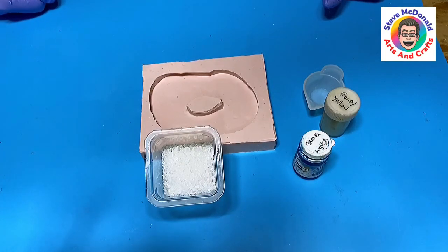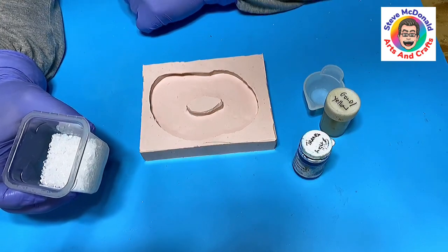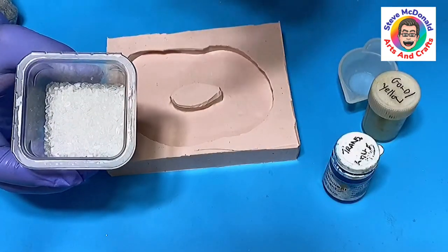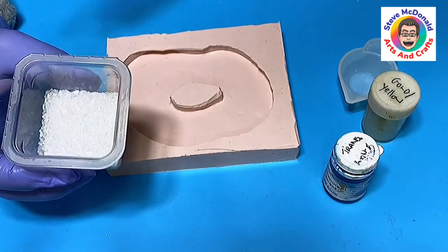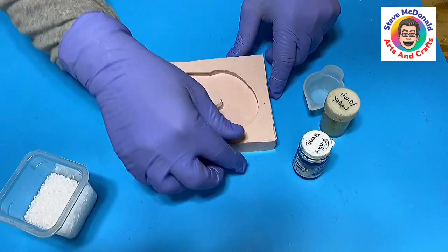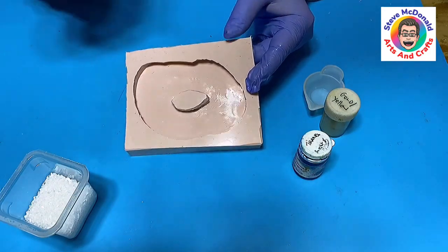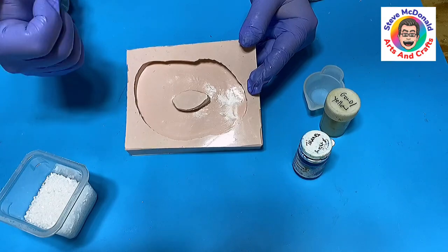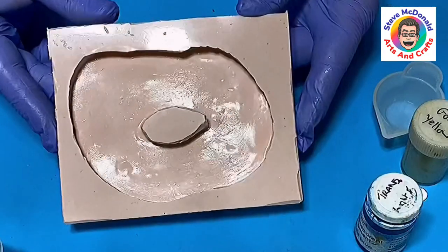Welcome to Steve McDonald's Arts and Crafts. Today I'm going to be trying to make a geode coaster using Epsom salt. I'm not sure if you saw my previous experiment where I used Epsom salt — I said in that video I think this would make great geode coasters. This is a geode coaster mold that I made quite a while back. If you want to know how I make this, it's very easy and I'll link the video at the end.